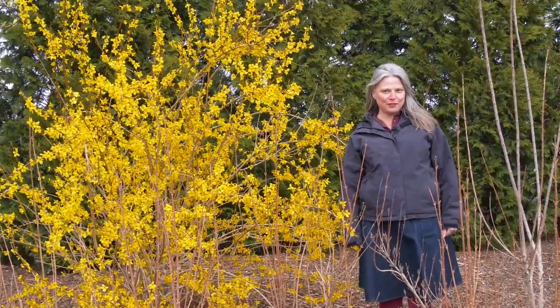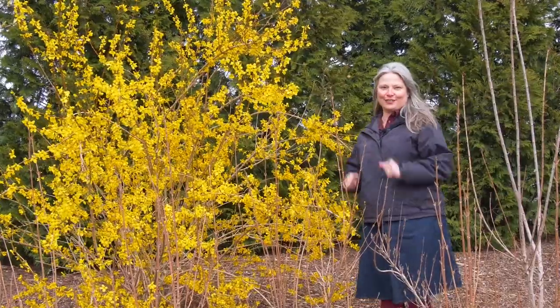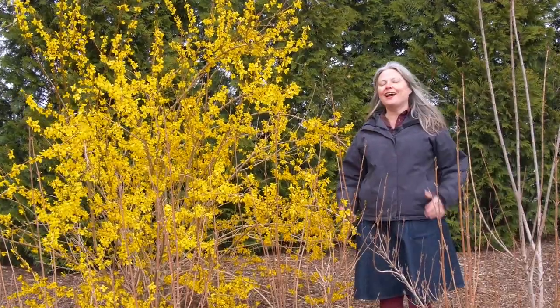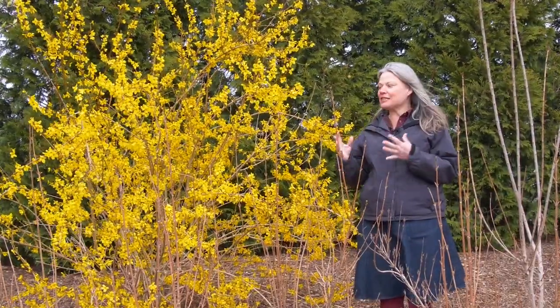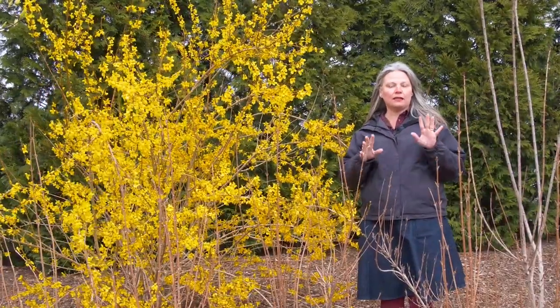Hi, it's Stacy from Proven Winners Color Choice Shrubs. It is a chilly but beautiful spring day here in Michigan, and I wanted to take this moment while our forsythia were in full bloom to show you the difference between the plants in our Show Off series.